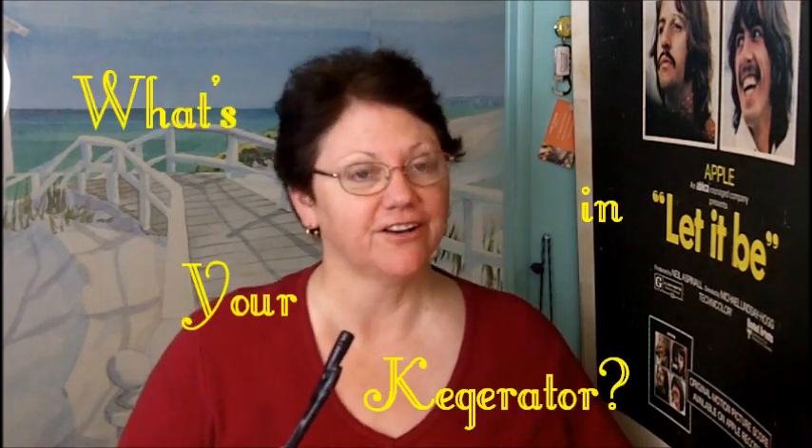I'm going to do a review for you today on DFW Vapor's e-liquid, or juice, called Bacon Flavor. But before I go there, first I have to answer the burning question that everyone wants to know: Hey Steel Jan, what's in your kegerator?